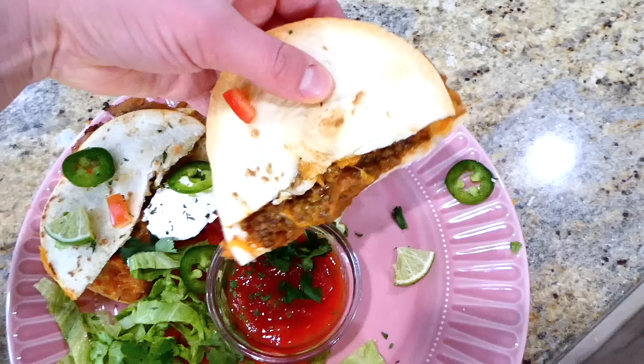Here's the finished product — I served it with salsa, sour cream, jalapeños, lime, and iceberg lettuce. I really love making these quesadillas because it kind of kicks the normal quesadilla up a notch, and it's just really fun and easy to make. My family enjoys it.